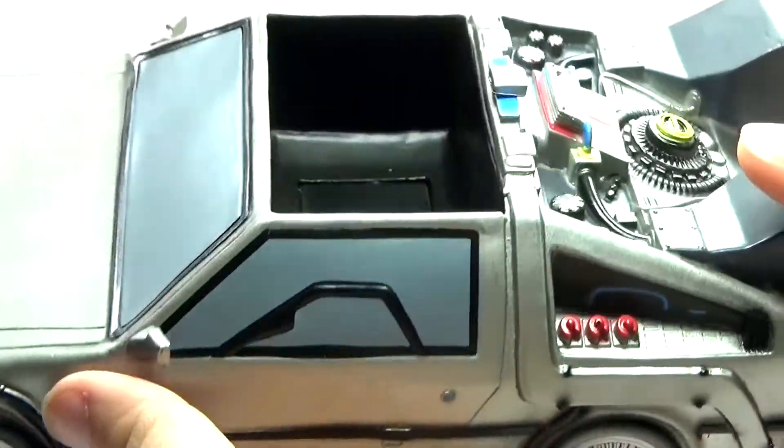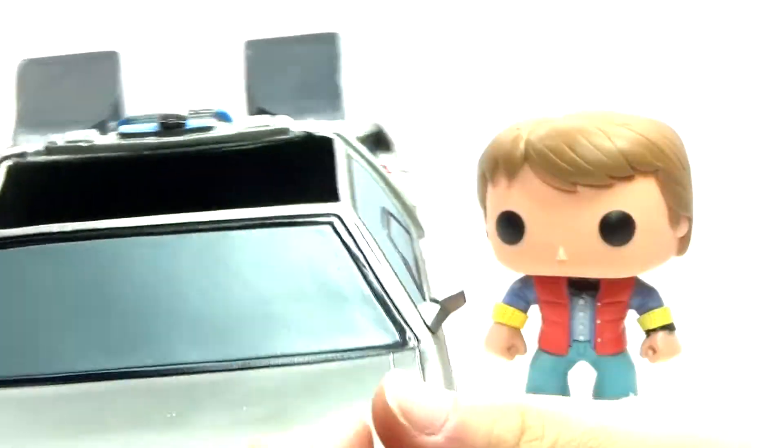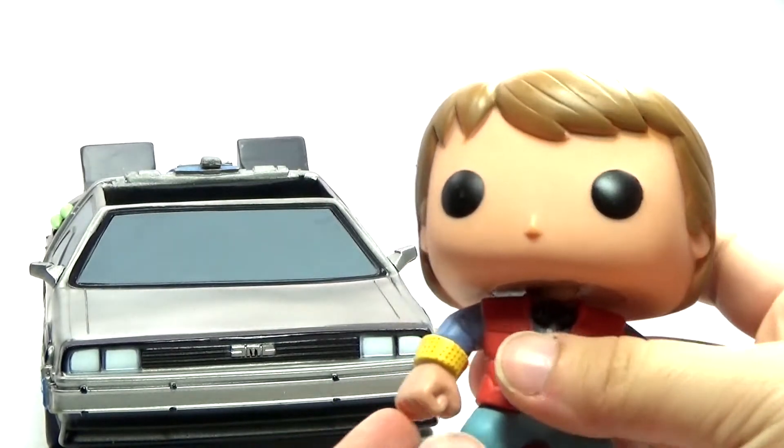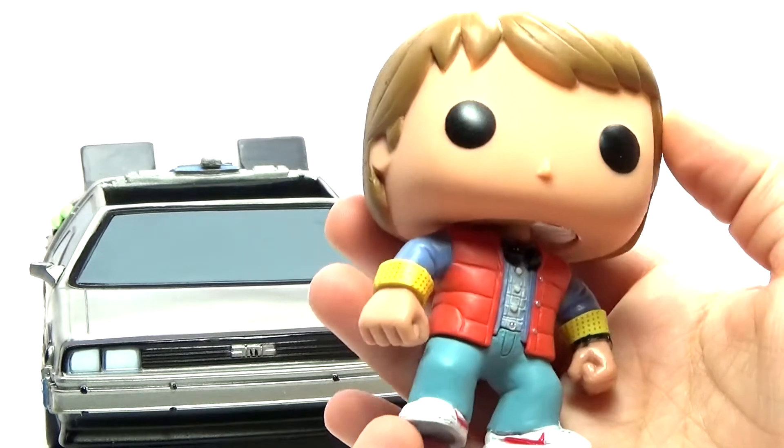But other than that, I do think it looks really cool and it's got a lot of detail in it. So there's that. And of course, you do get Marty McFly in the car also.